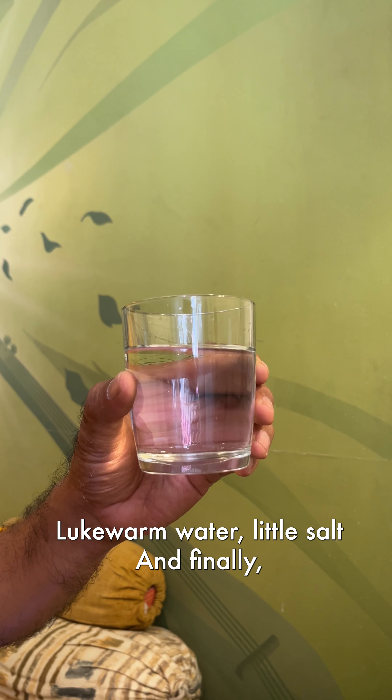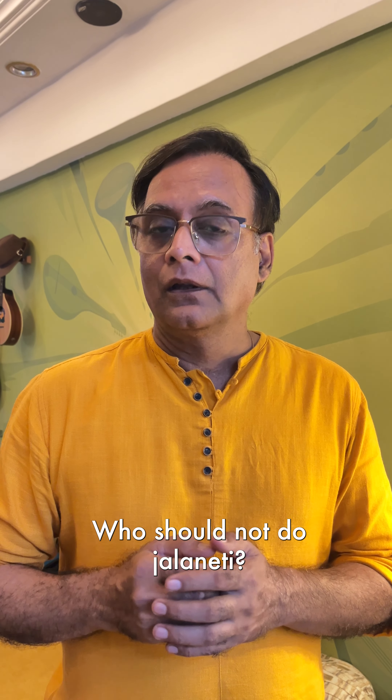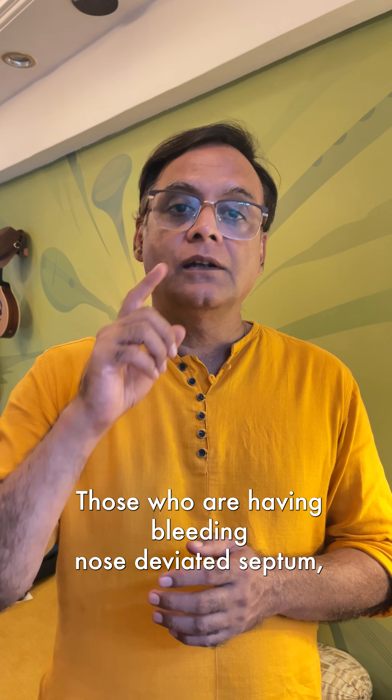Here is what you will need: a Jal Neti pot, which is easily available online or at Ayurvedic or medical stores, lukewarm water, a little salt, and finally a soft napkin.